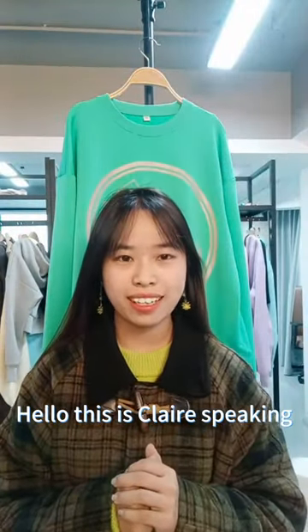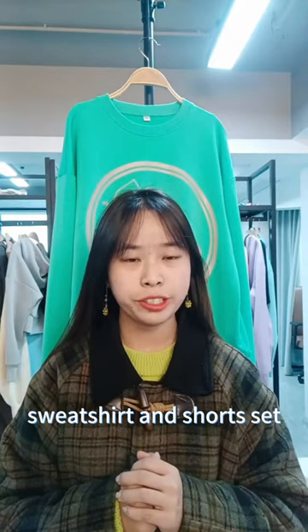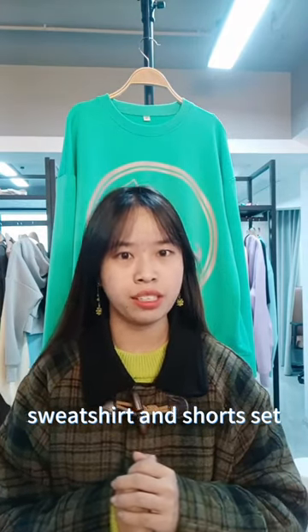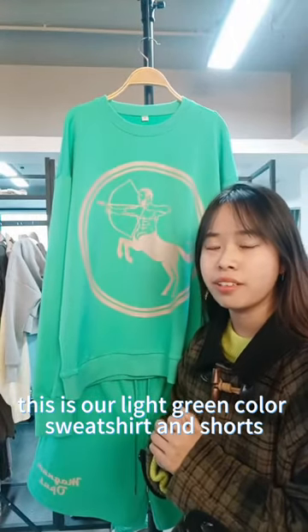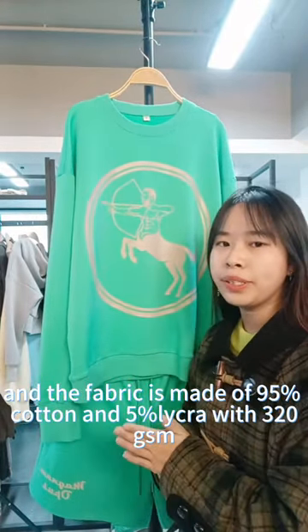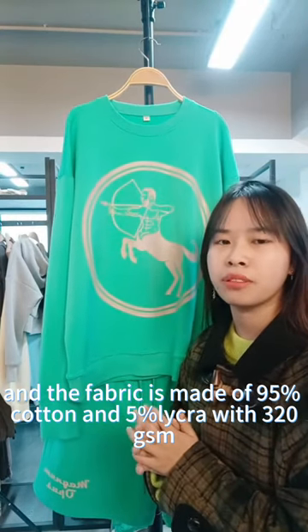Hello, this is Claire speaking. Today I want to introduce our customized sweatshirt and shorts set. Behind me is our light green color sweatshirt and shorts. The fabric is made of 95% cotton and 5% lycra.